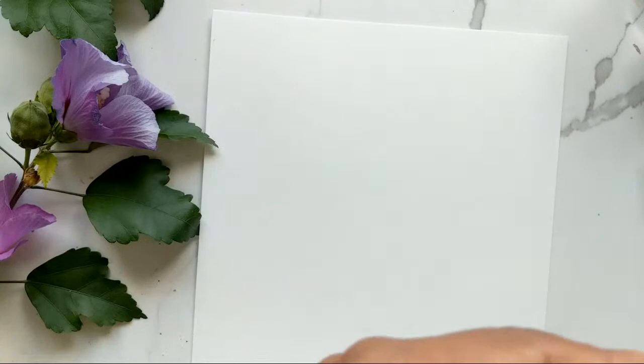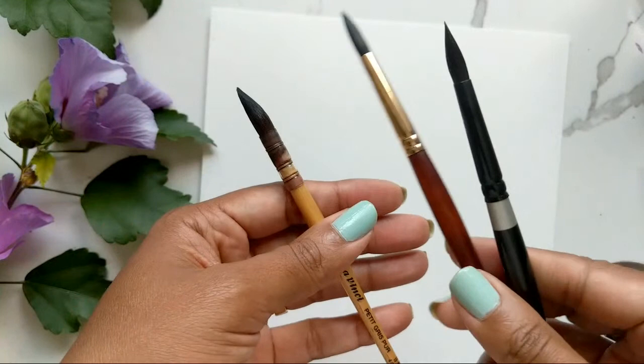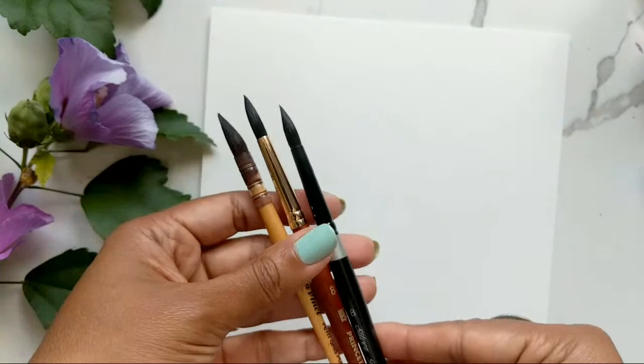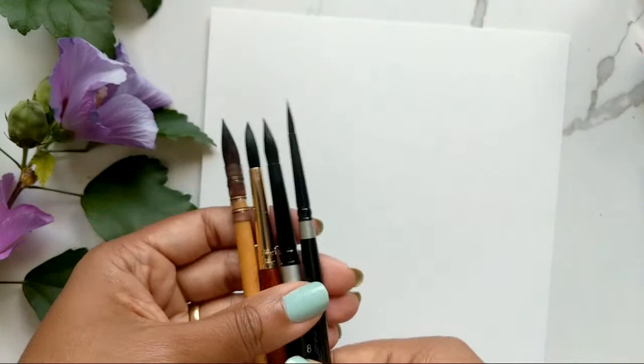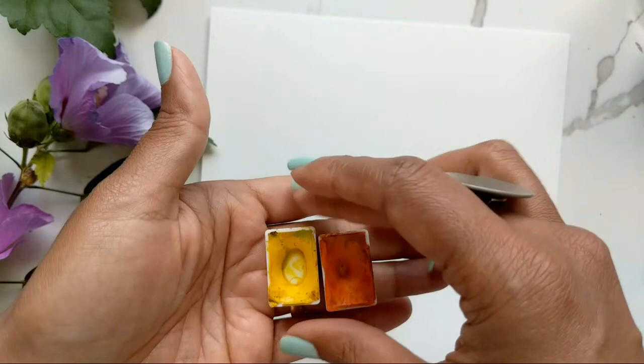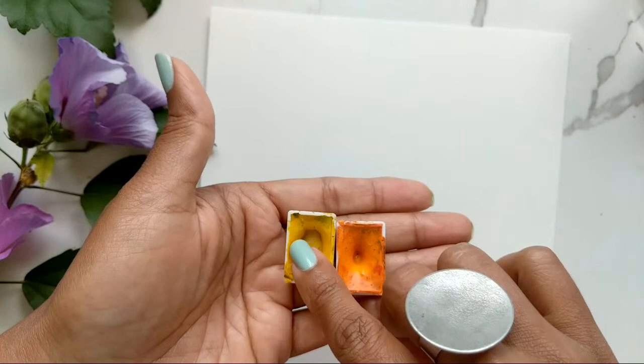So I have my Canson paper ready. For my brushes I'm going to be using my mop brush in the number one — you can also use the Princeton Neptune if you don't have a mop brush. Then I have the Silver Black Velvet in the 8 and the 4. These are my brushes that I'm going to keep on standby for today.